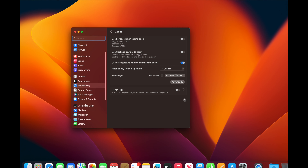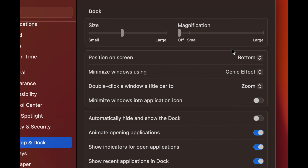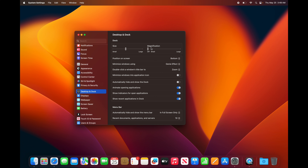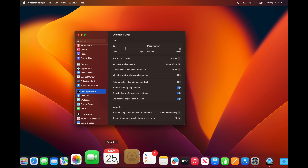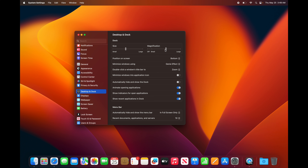If you scroll down in System Settings you'll find Desktop and Dock. You may want your dock to disappear sometimes to give you more screen space, and it's also nice to have it magnify a little bit. Turn on Magnification and set it to medium or large — when you hover over items in the dock they'll magnify so you can see what you're choosing.